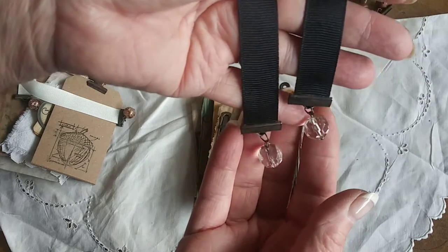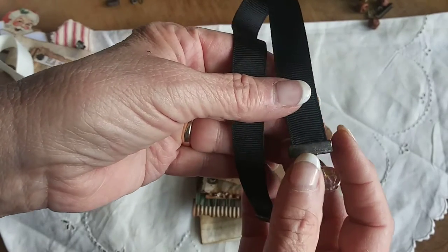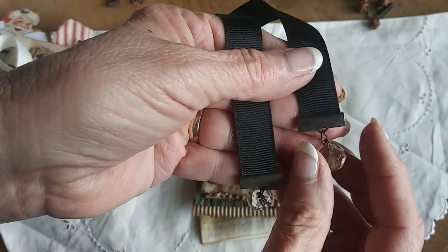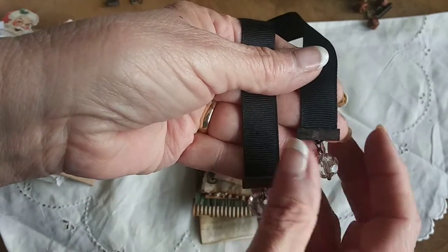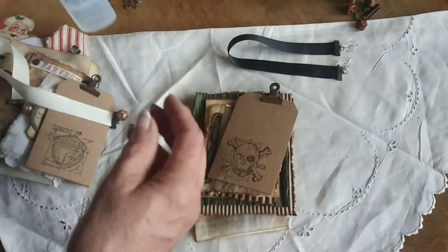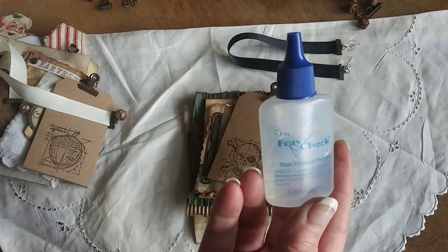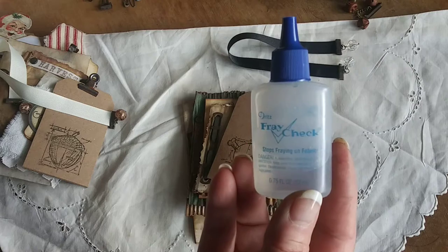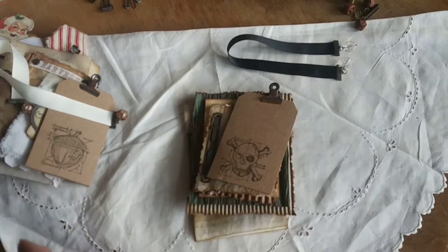I thought the crystal ball was appropriate with the witch's theme. I put the ribbon crimps on with a little glossy accents so when I clamp them down the ribbon's not going to come out — they're not going anywhere. On the end of my ribbons I put a little fray check so they don't ravel. I do that with all my ribbons and anything that might ravel, like if I cut up a doily.